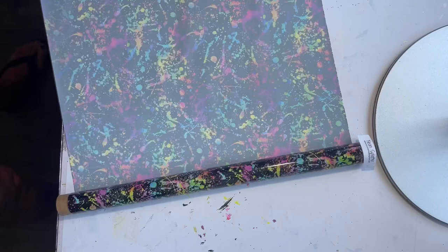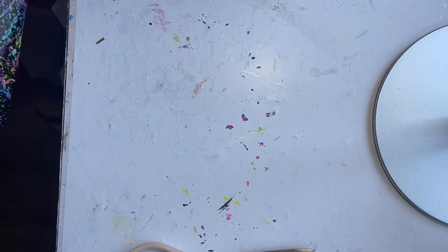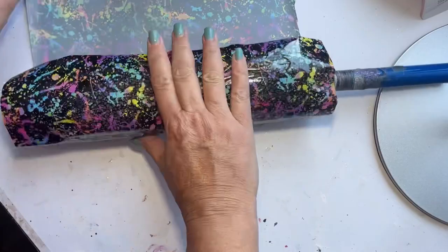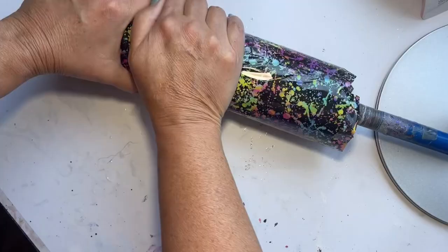I went ahead and cut out enough of the neon splatter foil to cover the entire tumbler. You're going to see that there are some lines and crinkling in it, and that's okay because I really wanted it to have a distressed look, and it came out exactly how I wanted. Once the glue was ready, I wrapped the tumbler with the foil. You want to make sure that you press it down and really rub it so that when you peel off the backing, you get the foil to stick to your tumbler.